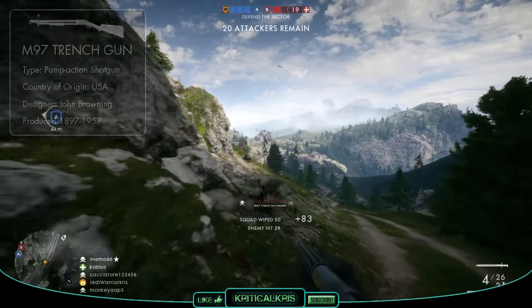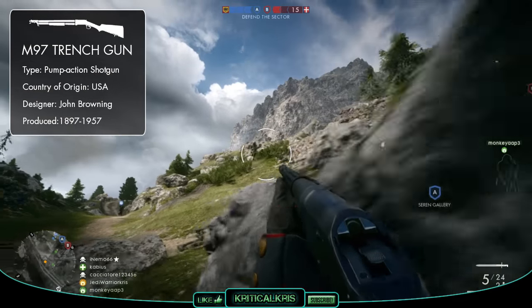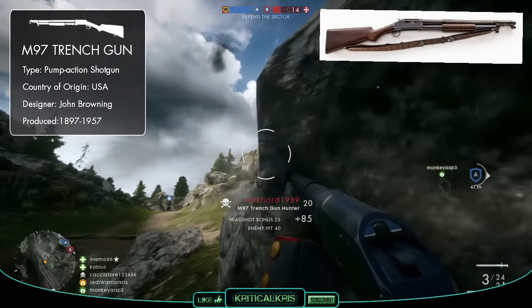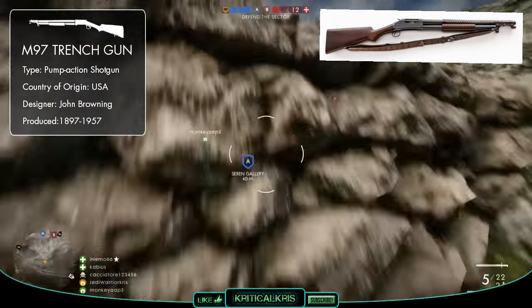The Winchester Model 1897 is a US made pump action shotgun, which was chambered in both 12 and 16 gauge. The weapon was designed by John Browning, who was actually working in partnership with Winchester during the late 1800s.